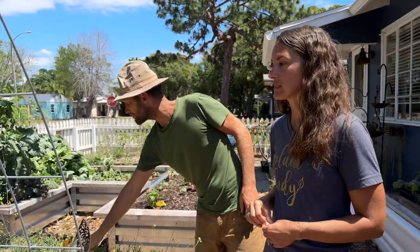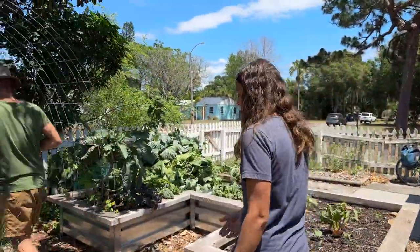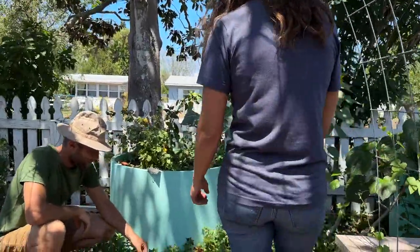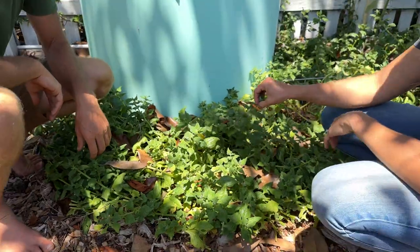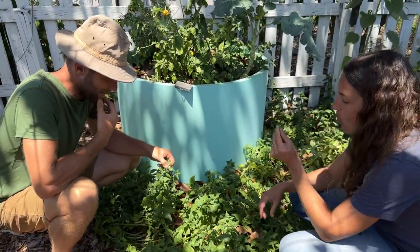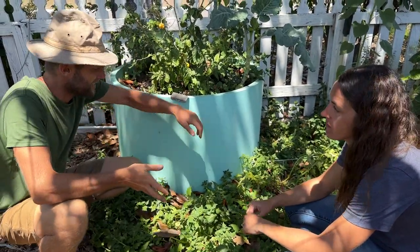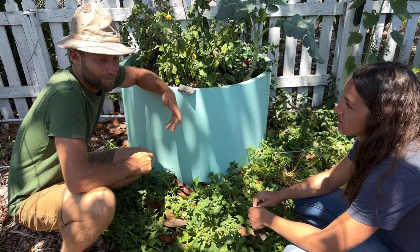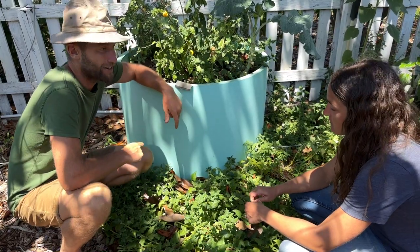New Zealand spinach is another one. It's literally found on the dunes of beaches, but it can deal with extreme humidity and heat. It reseeds itself freely — I did not plant this, but this is something that grows so well here in Florida. The first time I learned about perennial spinaches, it was about 10 years ago. It's a patch of spinach that will just last for years. And that's what we've got here — New Zealand spinach.